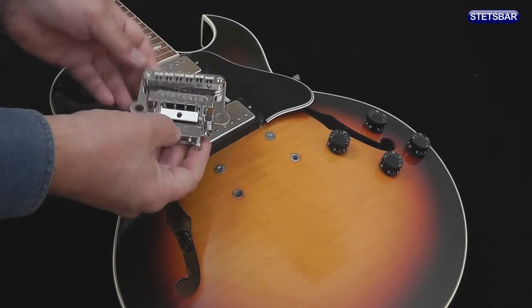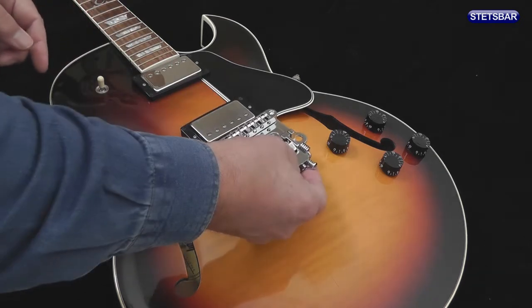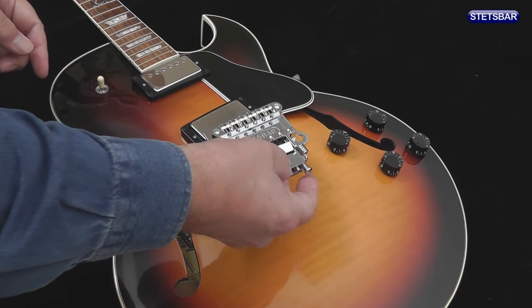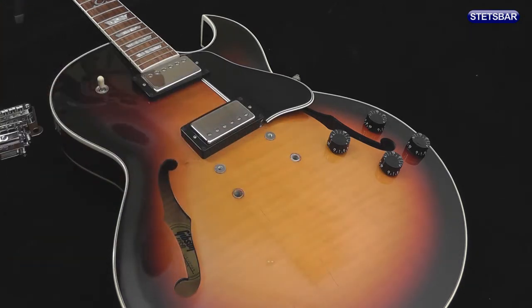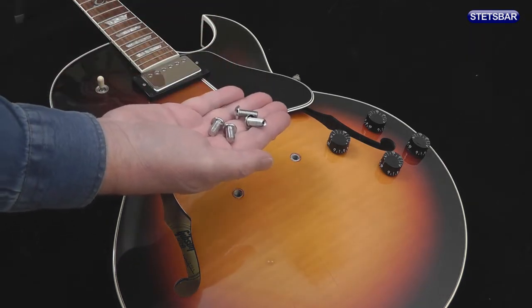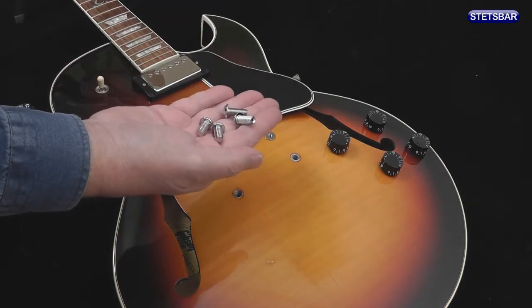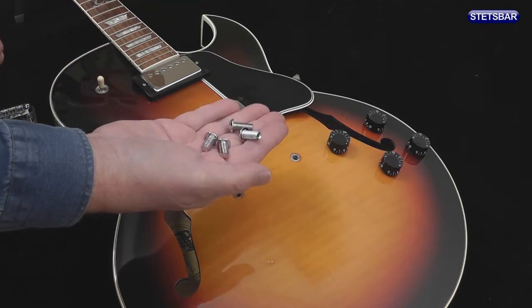Now what we're going to do is take this chrome stoptail Stetsbar and mount it on here. In the kit that came with the Stetsbar, you will find four bolts. Two of these are US spec, suitable for a guitar like this — a Gibson — and the rest are suitable for non-US manufacturers, in other words, metric specification.